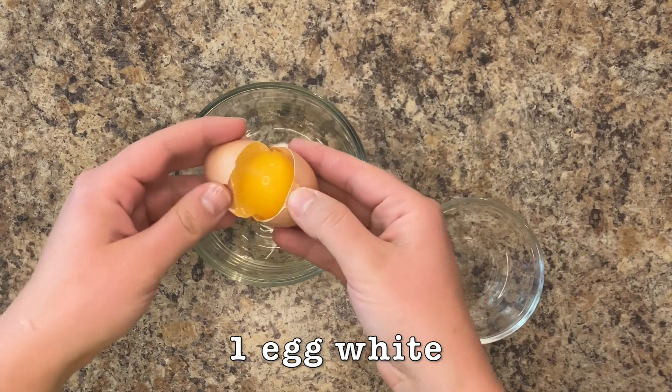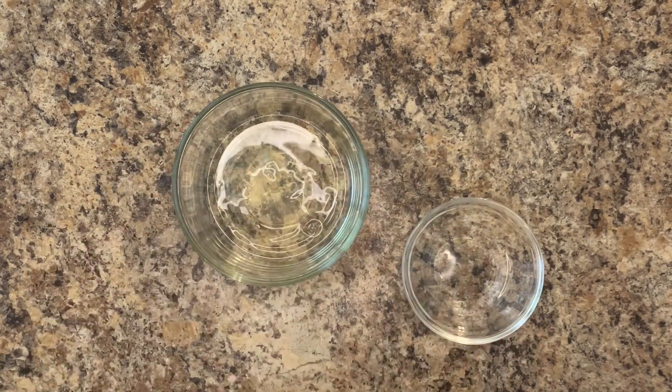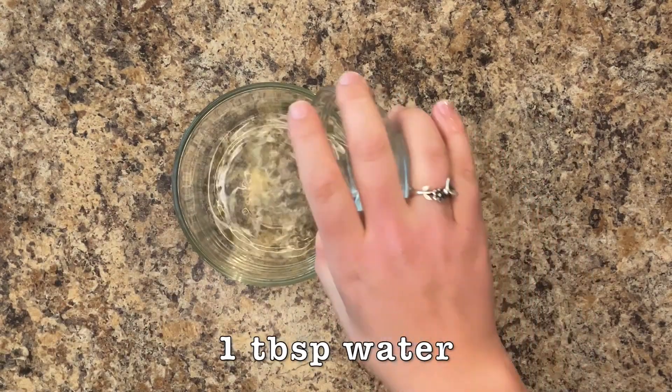Whisk one egg white with one tablespoon of water until frothy.